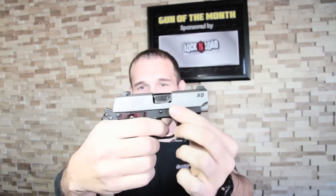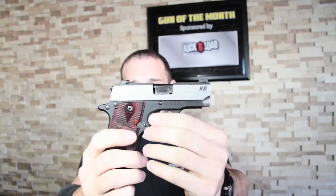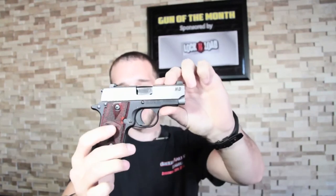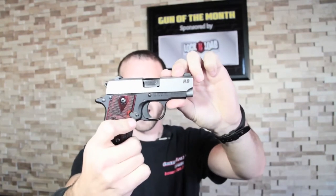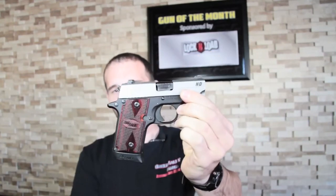Everything about this gun is easy to operate, easy to manipulate. It has big full night sights on there — one of their key signature features. The trigger is set up with a 5.5 pound trigger pull, so it's easy to pull and easy to operate for anybody that wants to shoot it.